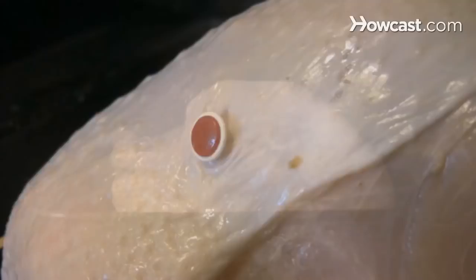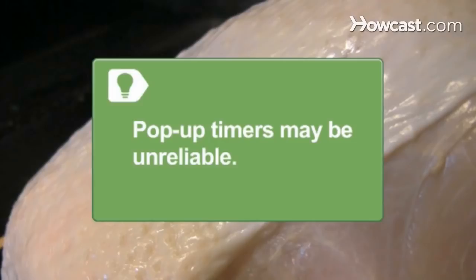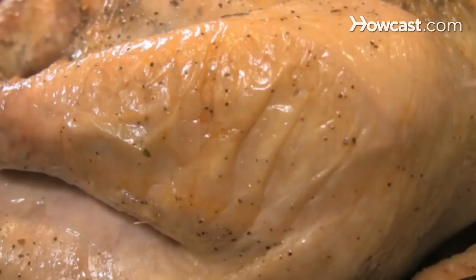Step 3. Deeply pierce the thigh with a fork. If the juice is clear, not pink or red, the turkey is likely done.